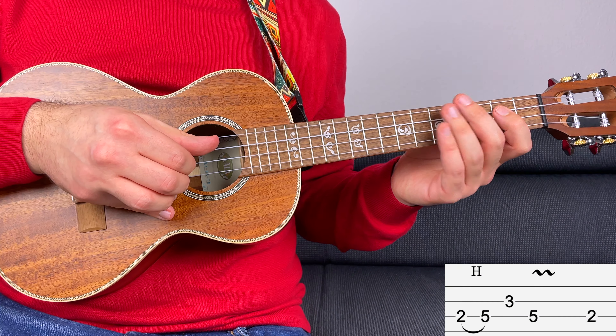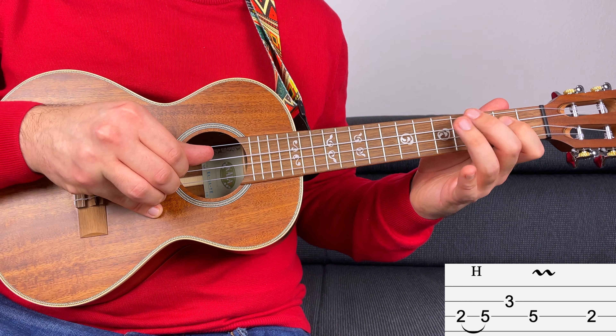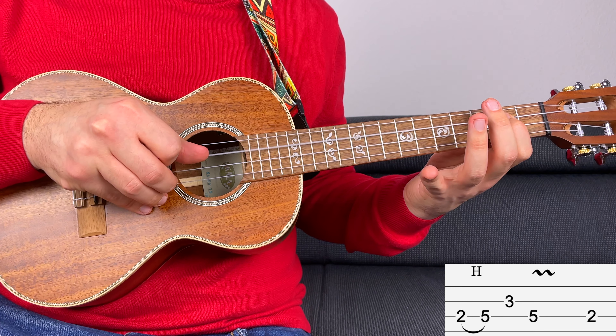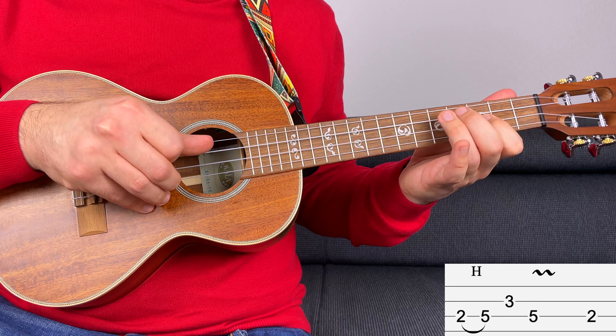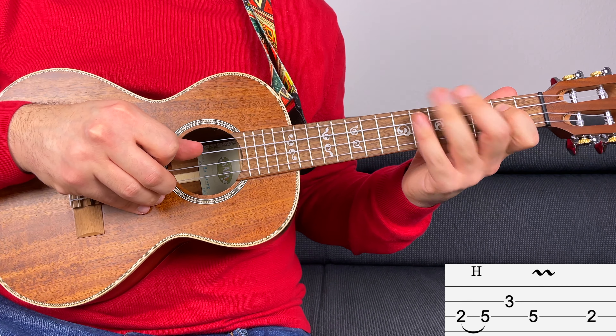You have fret number two on the third string, hammer on to fret number five. Then three back to five with a bit of vibrato. And then you end on fret number two. This lick starts on beat two.